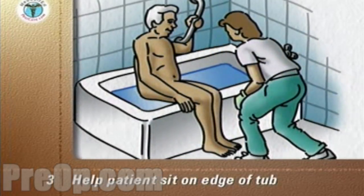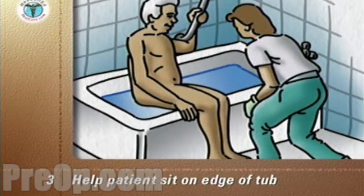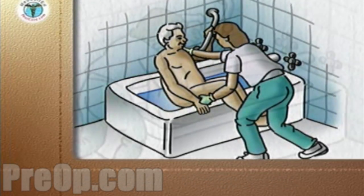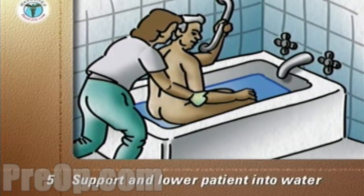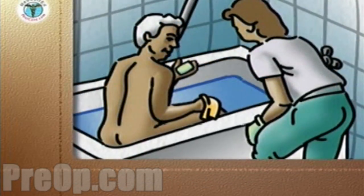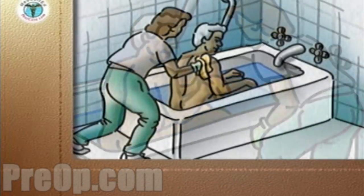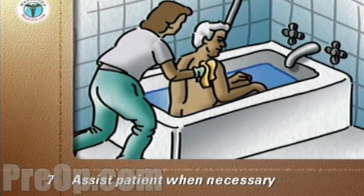Help your patient undress and place soiled clothing in the plastic bag in the laundry hamper. Help your patient sit on the edge of the tub. If there's a grab bar on the back wall of the tub, have the patient hold it with one hand. Swivel and lift both legs into the tub. From the back, support your patient under both arms and help him slowly lower his body into the water. Make sure to support your patient's independence and have him do as much of the washing as possible. You may need to assist with the patient's back and to rinse off all soap with the shower extension or a pitcher.